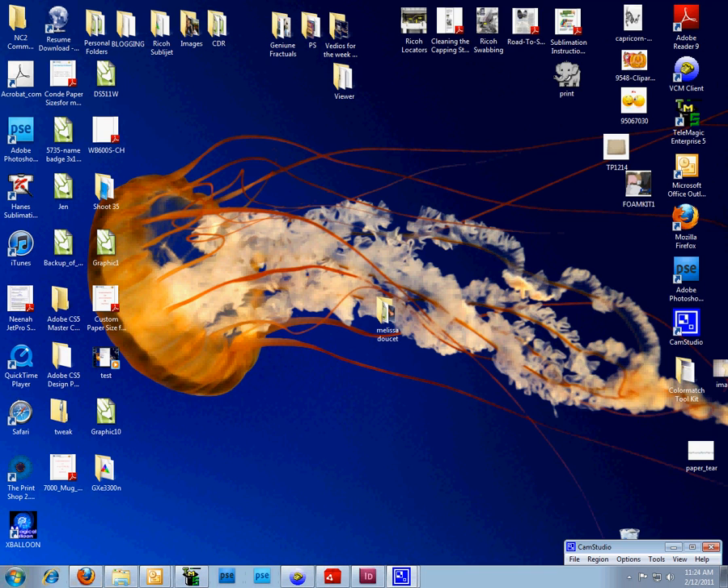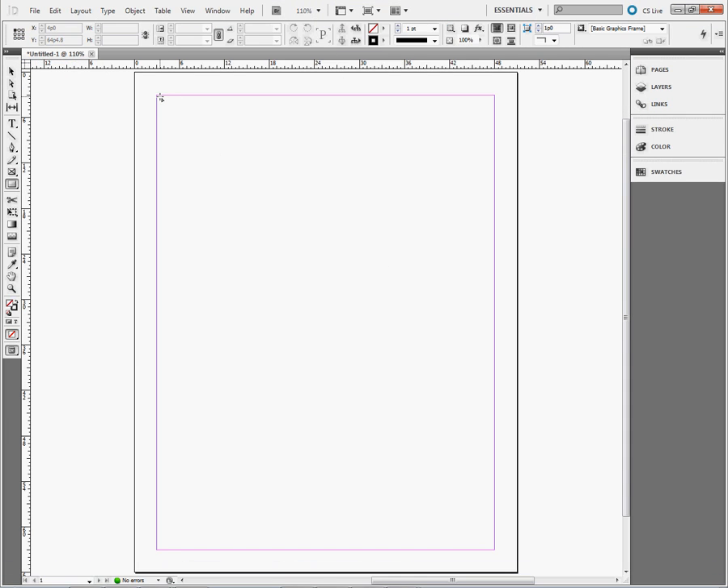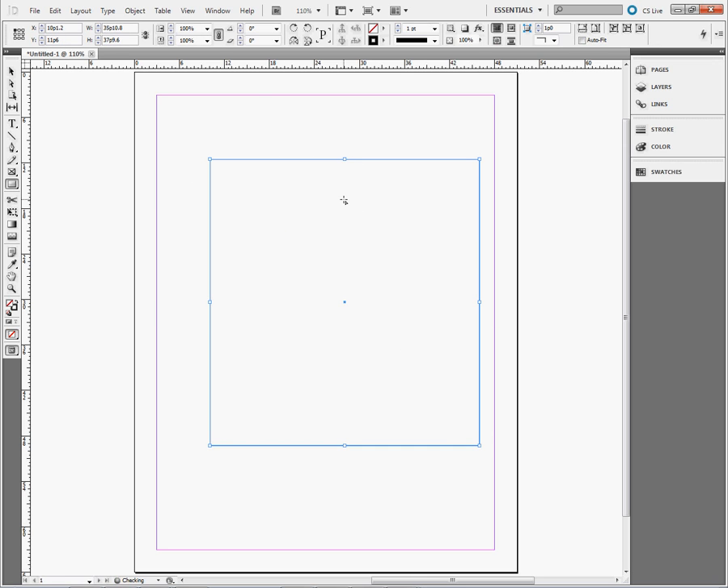I'm going to open my InDesign program, which I already have open here. I'm going to use a blank document. You don't have to name the document — you can just name it demo or test. That's fine for what we're going to do here. We're going to configure color management within Adobe InDesign CS5. In order to configure a setting using an ICC profile, we must first put something on the page. I'm going to draw a square. Now I'm ready to continue forward with my ICC profile configuration.